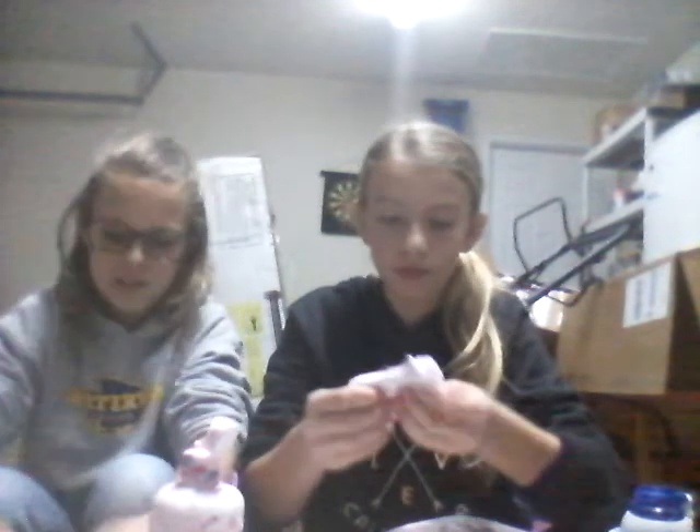Hers might turn out better after she fixes it. My color turned different. I added more but now it's a lot more. Oh my goodness, this is so messy! Well, with you it's messy but with me it's not messy. My slime turned out bad - mine's kind of good. It kind of rips. Can I add some glue to mine? Just a little bit.